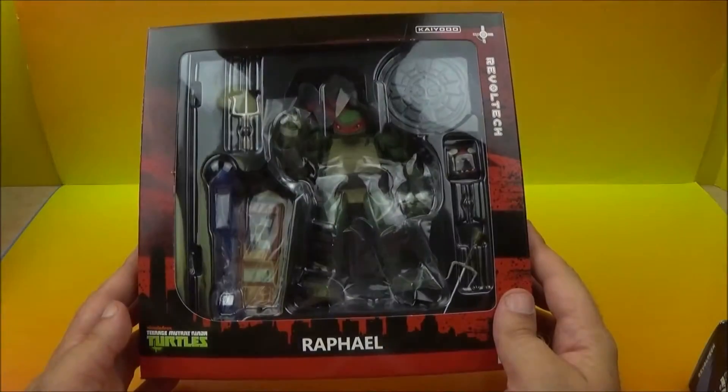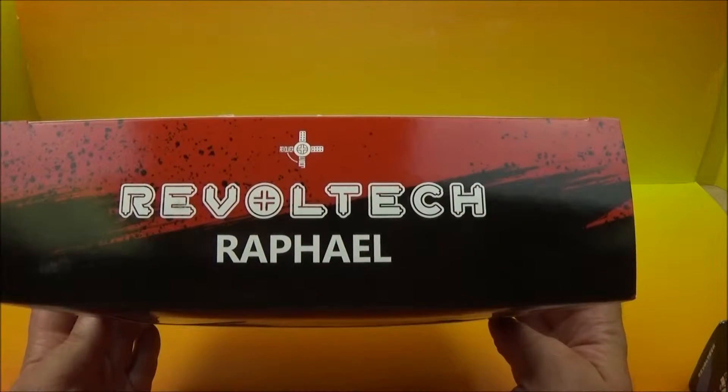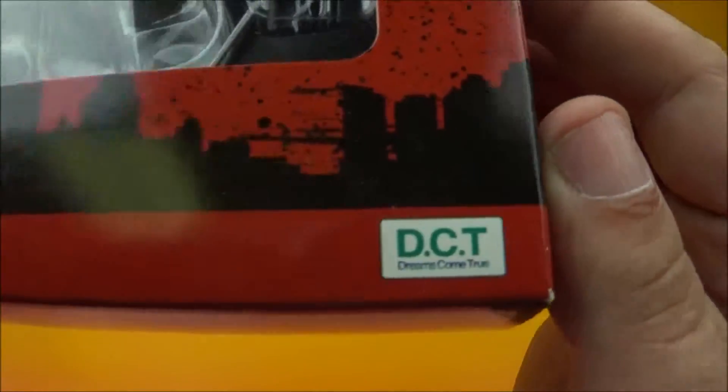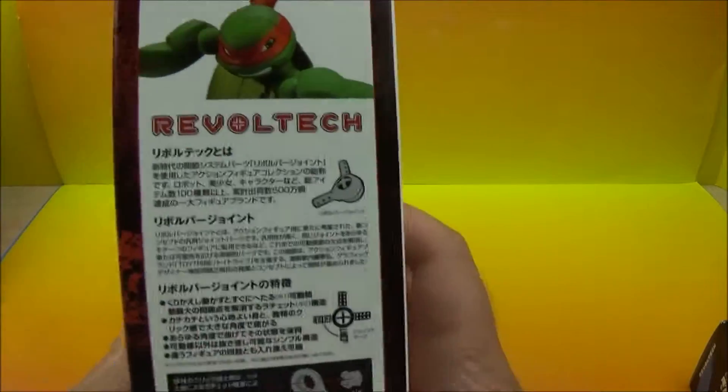Hey everybody, today we have Raphael from Nickelodeon's Teenage Mutant Ninja Turtles. This is from Rebel Tech, and these things are just awesome. So dreams come true down here. Some really nice artwork — absolutely love it.